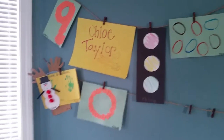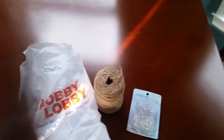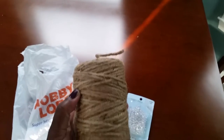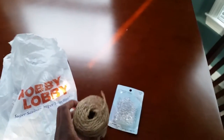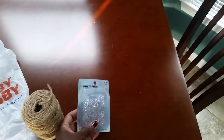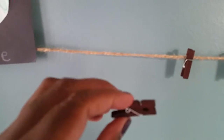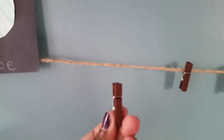I went to Hobby Lobby and for $5 I just picked up some twine — super cheap, super easy. I already had these push pins in my craft box, and then I just picked up these cute wooden clothespins. They're medium-sized, which worked out great, and they have a nice wood finish brown to match our kitchen.